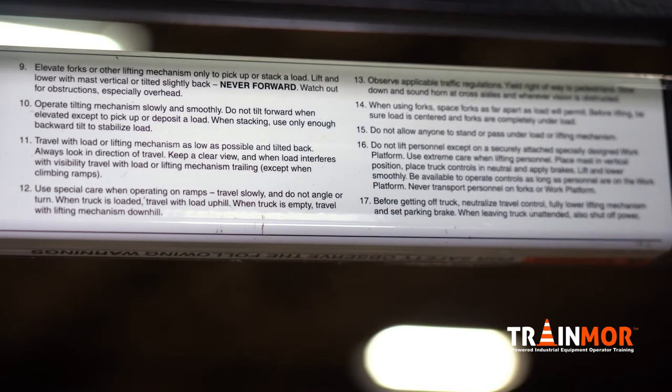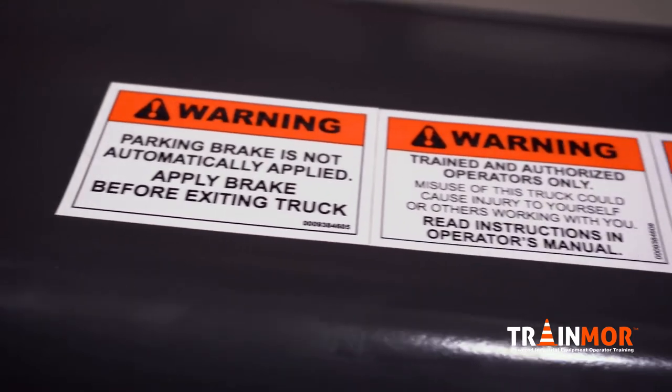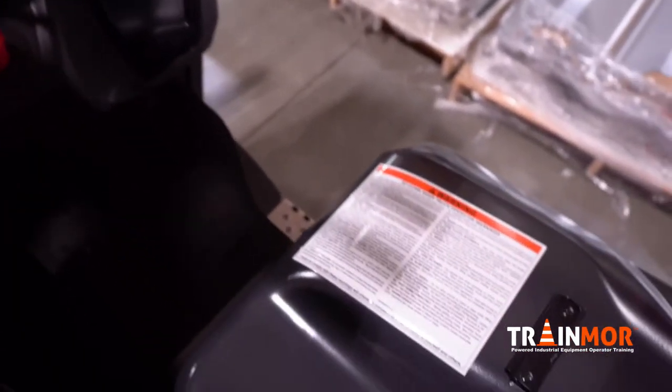The Train More Online Forklift Operator Training Program includes all of these 17 issues on that label, including the others on your truck. Be sure to have visible labels that are legible around your entire piece of equipment.